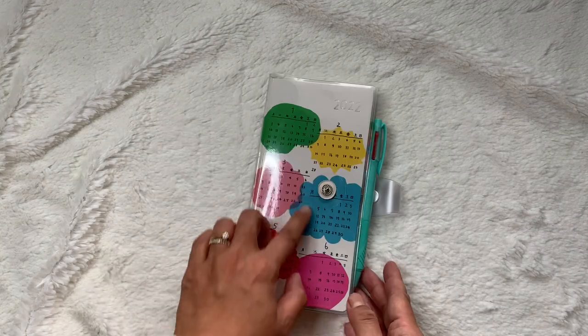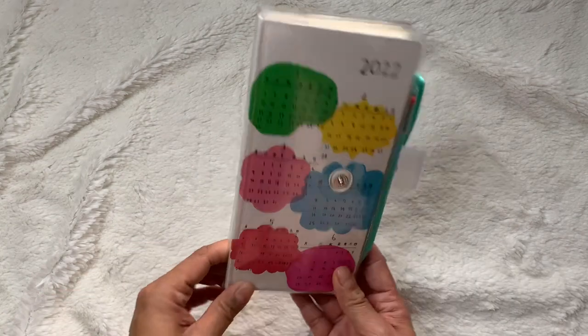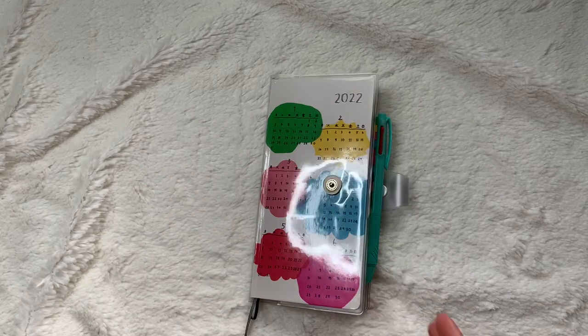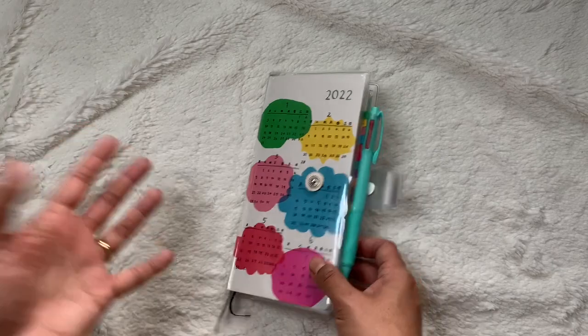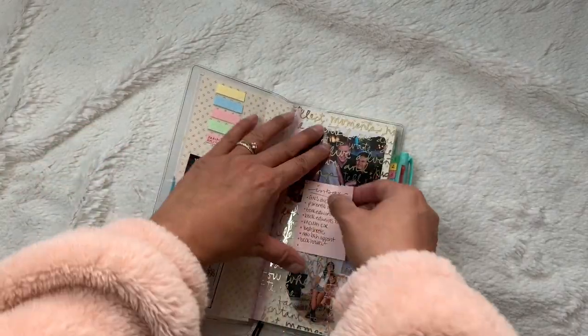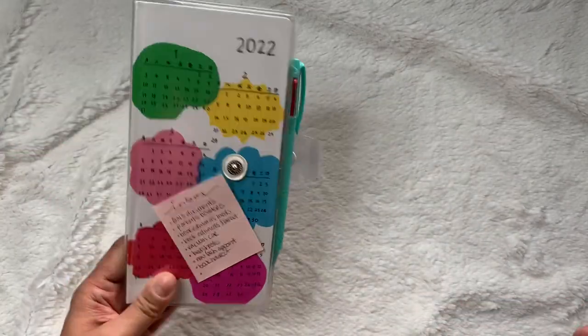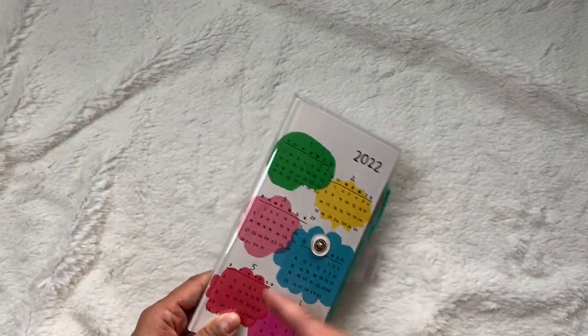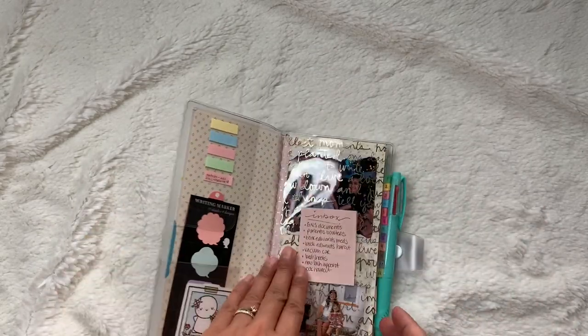What I also like about the clear cover is I can put sticky notes in the front. So it's really convenient if I'm shopping — I just have this whole sticky notes section ready. I like having that as my inbox.